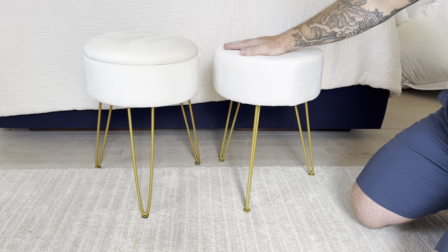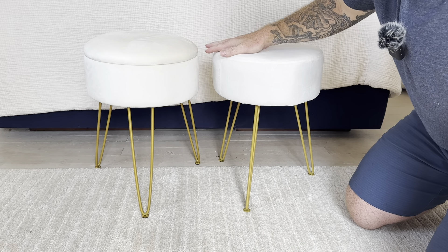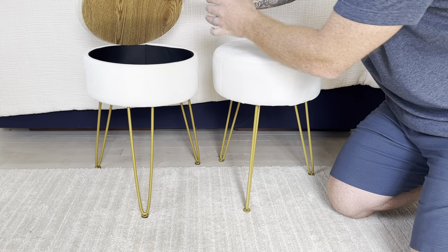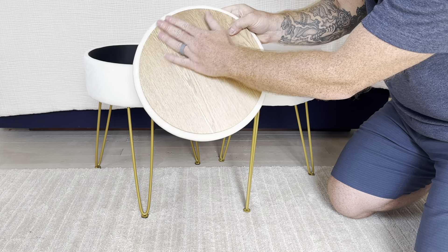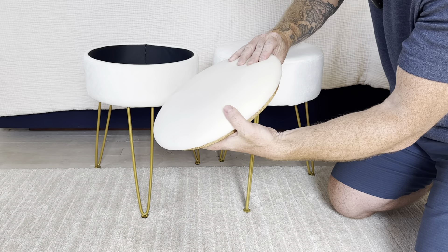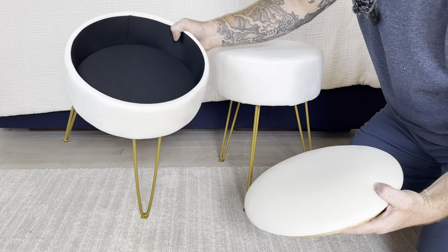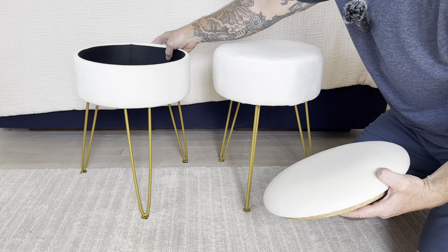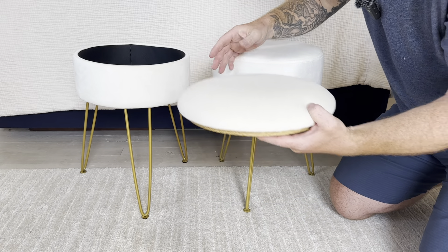Now the key difference between these two: both are the same height and the same width. However, the Lubona does have an interior. It's nice quality wood that looks beautiful, with a wood grain veneer and a solid top, and it does have an interior for storage. It has a nice black fabric interior that's soft as well.